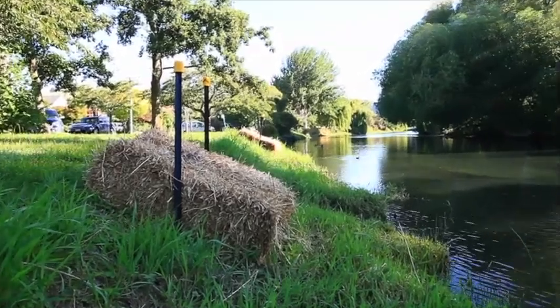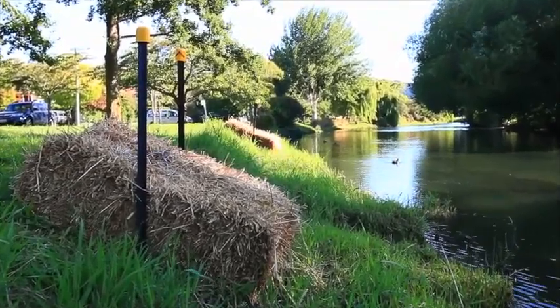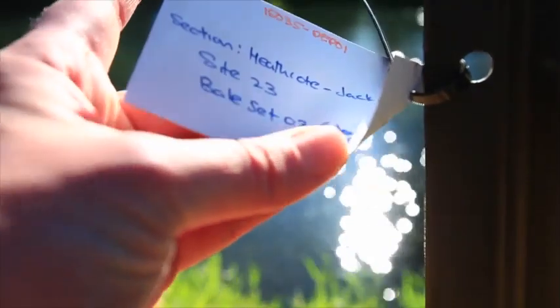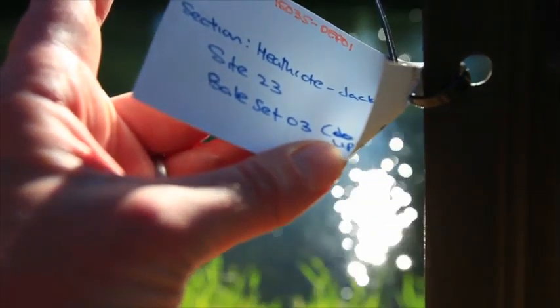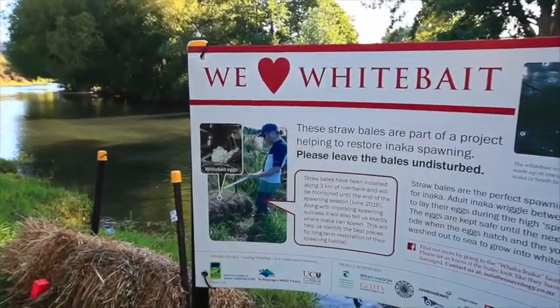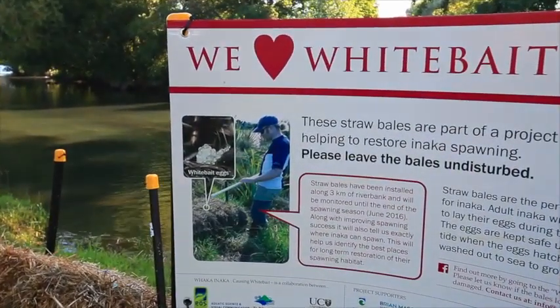Now that you've swapped the card over, you can take other observations on the site. Have a look at the bale condition of bale sets one, two, and three. You can look at the card located on the bale set to identify which bale set number it is. Also assess the condition of the sign and anything that needs further attention.